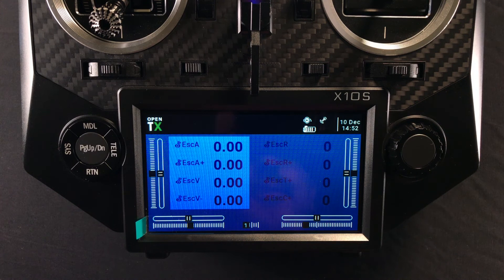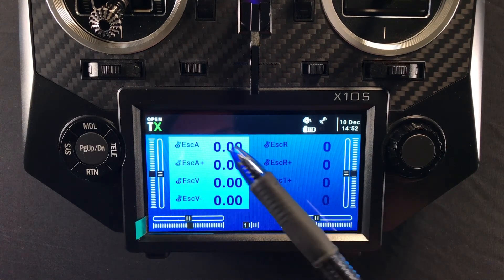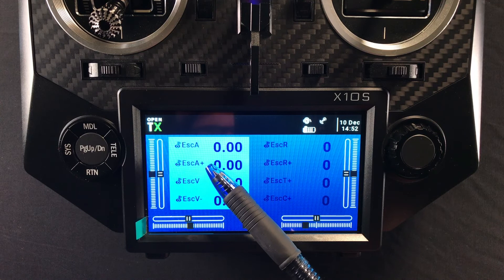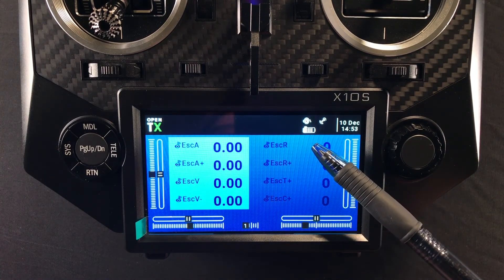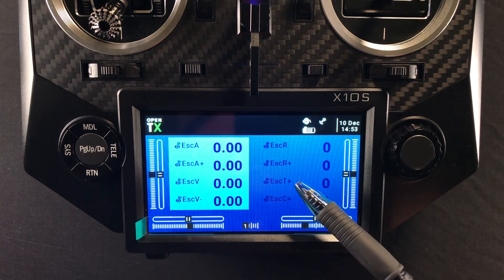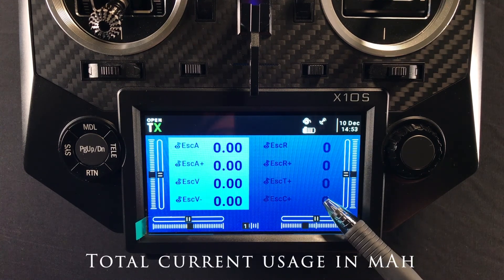Now I've switched over to a model set up with eight widgets up front. Here's what the ESC is offering for telemetry: ESC amperage (basic current draw), ESC amperage plus (records the highest current used during flight), ESC voltage (the voltage of your battery pack), ESC voltage minus (shows how low the battery sags under load), ESC RPM and ESC RPM plus (records the maximum RPM), ESC temperature plus (records the maximum ESC temperature during flight), and total output current over the course of the flight.